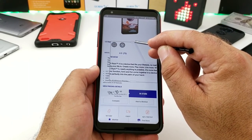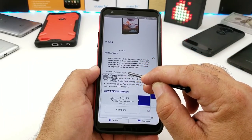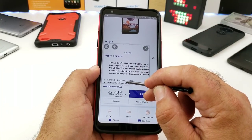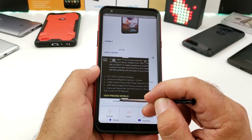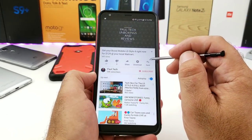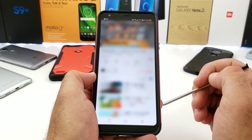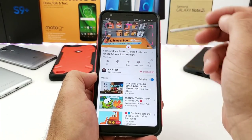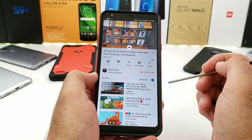Q Lens works like a magnifying glass, making print larger on whatever website or application you're viewing — great if you have difficulty seeing small text. You can also make the text darker. GIF Capture lets you do a short screen recording — for example, while watching a YouTube video you can capture a quick couple-second clip, then save or edit it in your gallery.